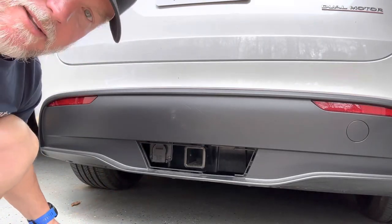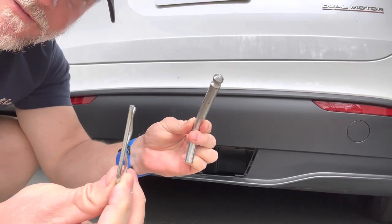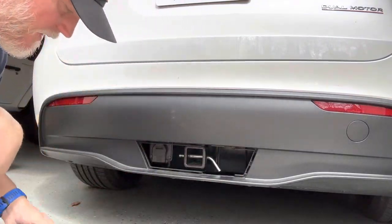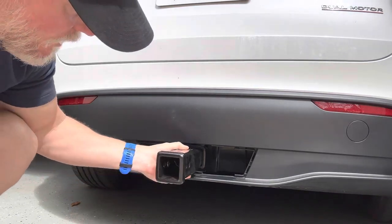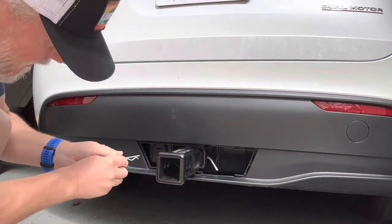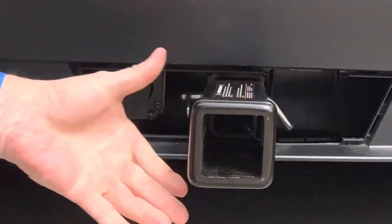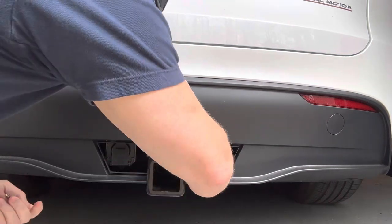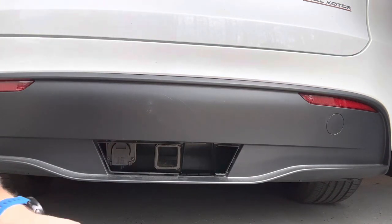I tried using a regular hitch pin with a cotter pin, which I use for my fifth wheel hitch, and that works fine — you can actually put it in here. Normally you'd have the bike rack in here, put the pin in, and then put the cotter pin on. Now it's good, but someone could steal it. If you have a $500 bike rack on there, someone could just pull this out and take your bike rack — and if your bike's on there too, they'll take everything.